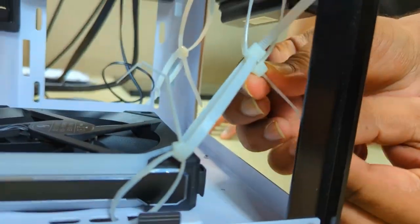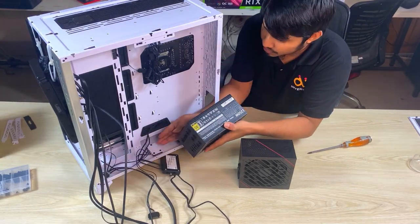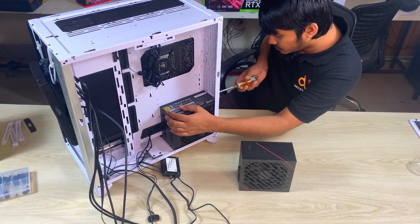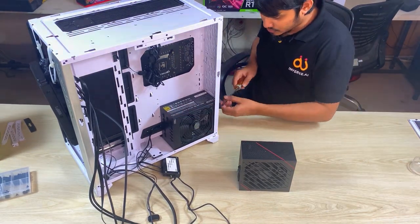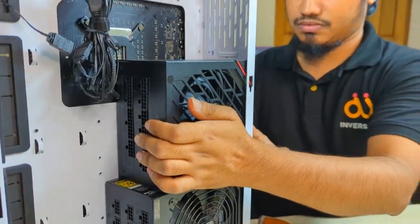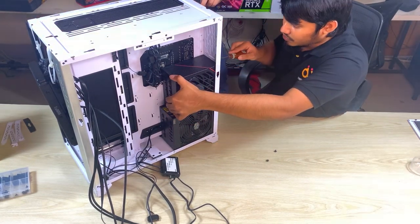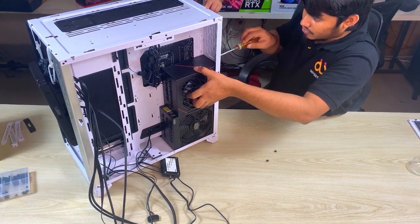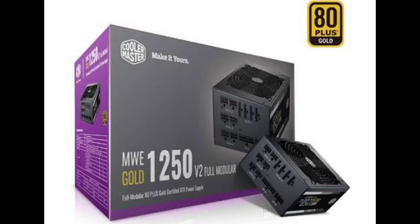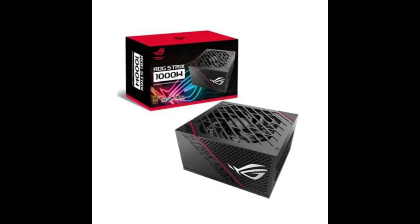For power supply we had to use two units. The GPUs' TDP is 900 watts each, so two GPUs could take up to 1800 watts maximum, plus some for the CPU, meaning we needed at least 2000 watts total. Since we couldn't find a single PSU with that capacity, we used two: a Cooler Master MWE Gold 1250W fully modular power supply and an ASUS ROG Strix 1000W power supply.